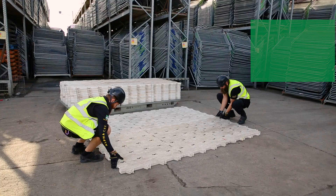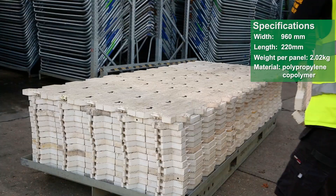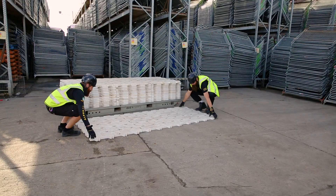SuperTrac is made from polypropylene copolymer, white or grey plastic. It's rated as one of the lowest slip resistance mats, with one panel weighing around 2kg. The 15-panel sheet can cover a surface area of 3.16m².